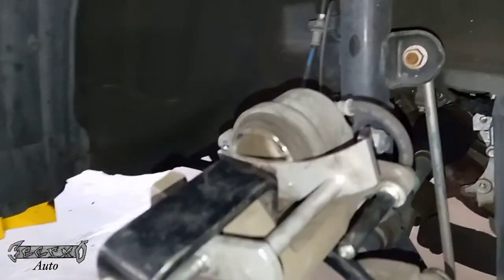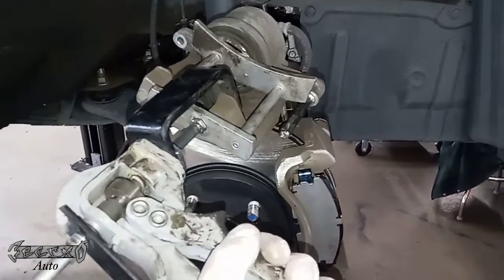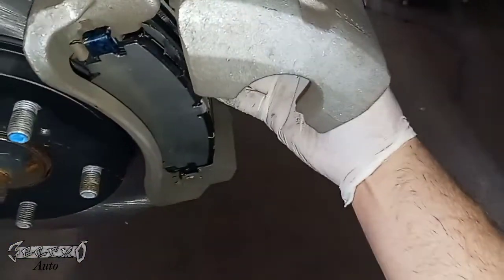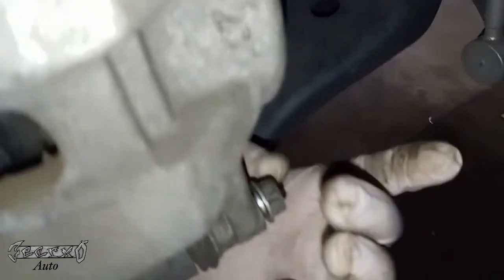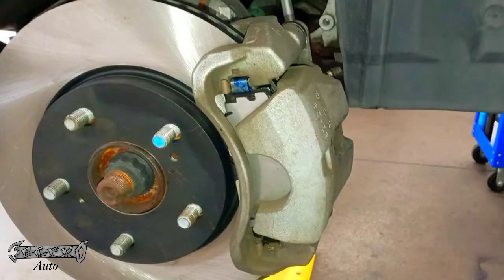Now I'm going to use this tool to compress the caliper piston — it has to be pushed in to fit over the new pads. This is a Lisle brake caliper depressor. You could Google ways to compress a piston if you don't have a brake tool. Once that piston is compressed, slide the top pin in, then slide the caliper forward and gently set it down over the pads. If it doesn't go down smoothly, find out what's going on — it should go down pretty easy. Sometimes the bottom pin sticks out too far and you have to pump the air out of it. Go ahead and get your caliper bolt tight and that's it.